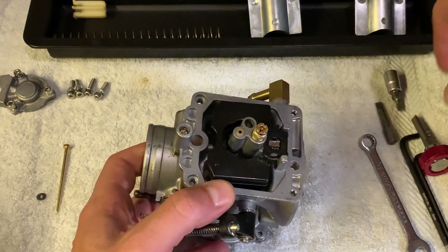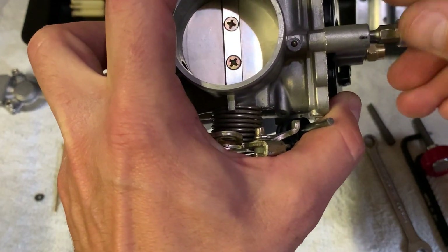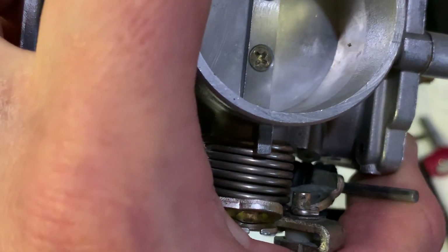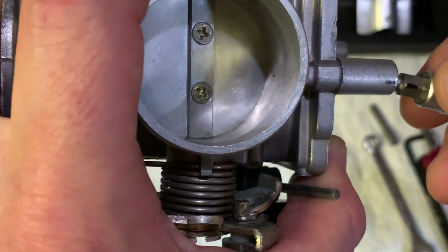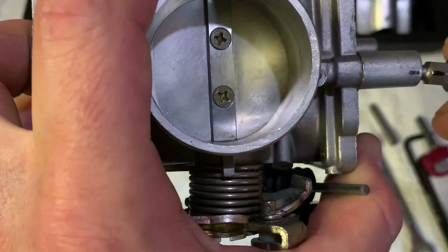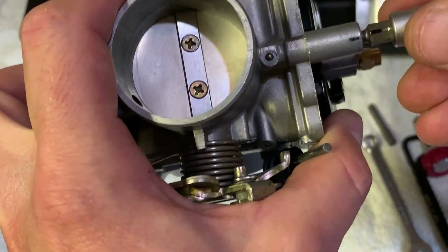As for the mixture screw, you want it around three turns out. Just turn it all the way in and gently seat it. Provided it only protrudes about half a millimeter — because some carbs I've worked on may have been messed with and the thread protrudes more like maybe one or two millimeters, so for those obviously they need more turns out — but if it's standard stock and hasn't been molested, three turns out.